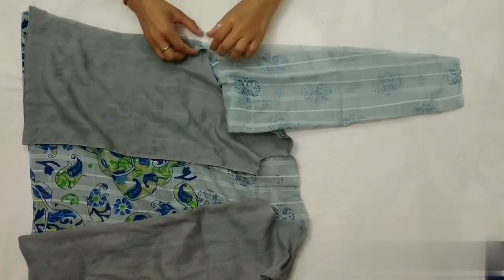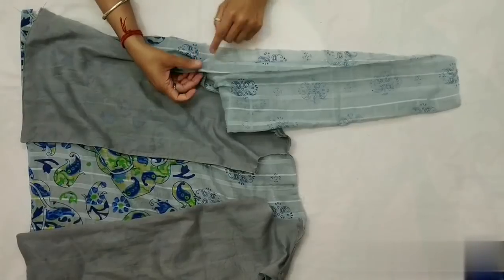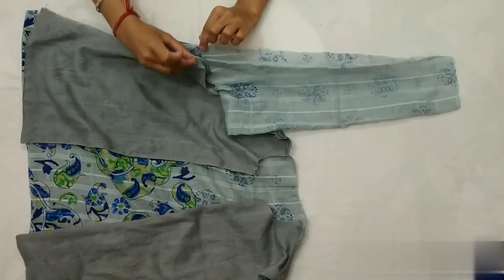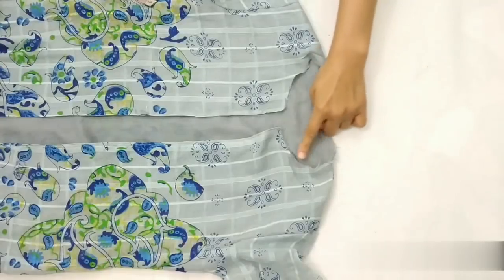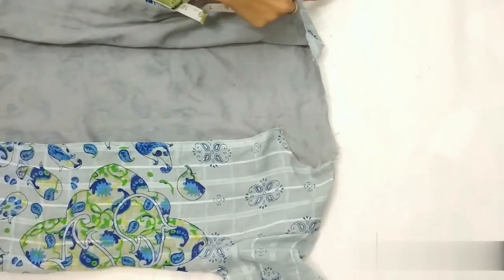Iske baad in dono jo yahan pe stitches hain inko join karenge — ek pin laga lenge aur dono sides ko stitch karenge. Ab collar lagaenge, toh iske liye yeh wala part measure karna hai.